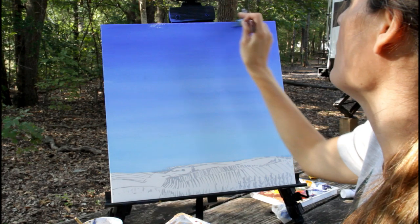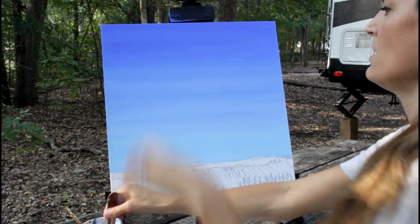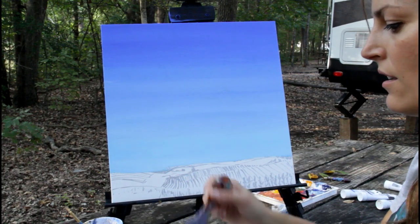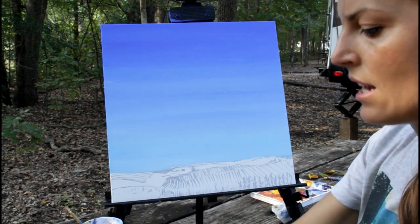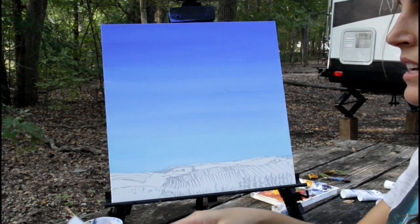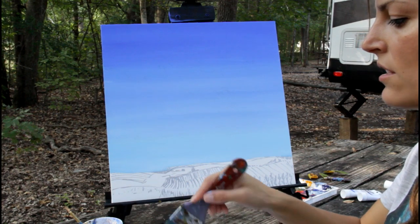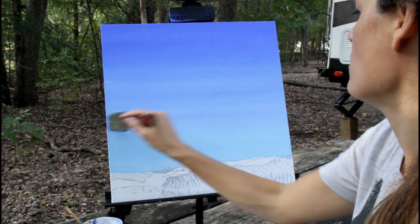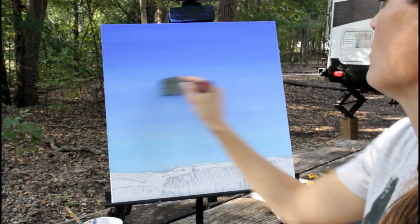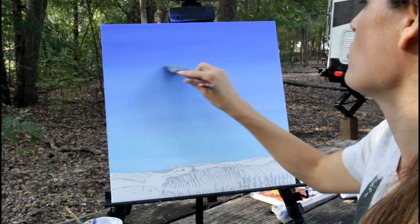The more you blend, the softer it's going to look and the fewer streaks it's going to have. You can see there are some streaks and I can decide to either leave them or take them out. If I take them out, I usually take all the color off my brush until it's pretty dry, then add just a little bit to the tip and go across like this. You don't really have to do this step because in a cloudy sky you're going to have some streaking happening.